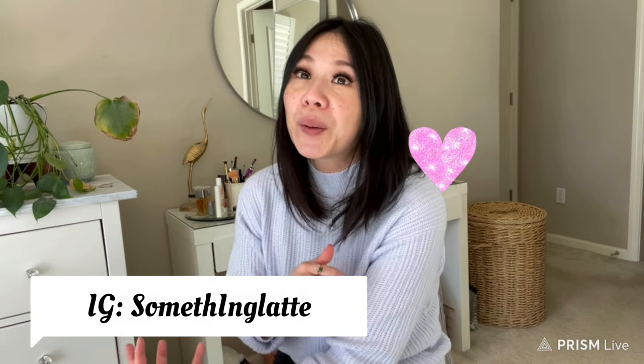Hi everyone, welcome back to my channel. If this is your first time here, I do handbag reviews from contemporary to designer brands. Today I'm really excited to share my newest bag. It's so understated — unless you're part of the handbag world, you may not recognize the brand, but that's exactly why I love it.